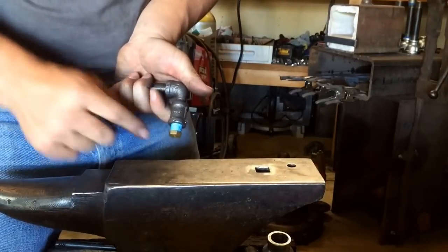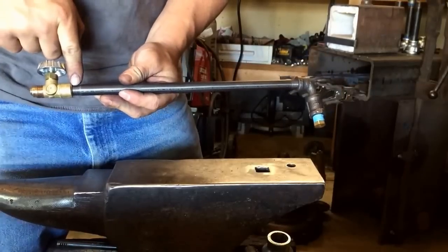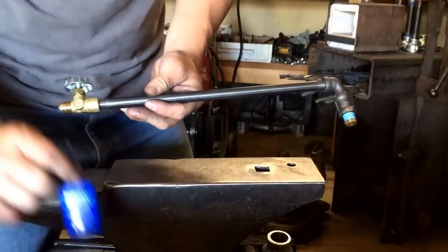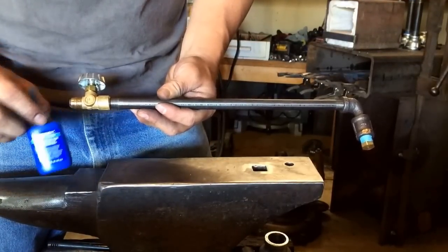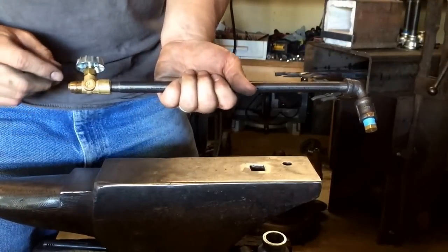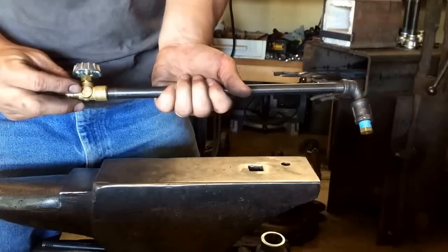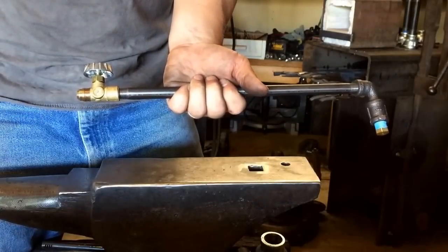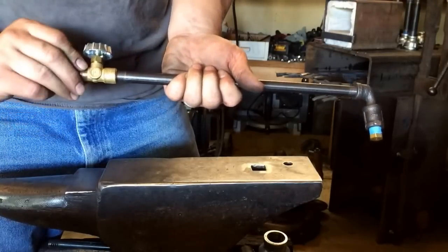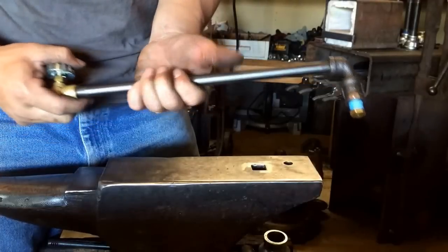You need pipe tape here, here, and here. You can use pipe tape on the flare fitting too, but if you have any thread locker, that's what I use — a thread locker is best. With the flare fitting, when you put on the female flare that hooks into your propane tank and get it nice and tight, when you try to spin it off it can actually spin this valve back a little bit if you just use pipe tape. That's why I like thread locker.